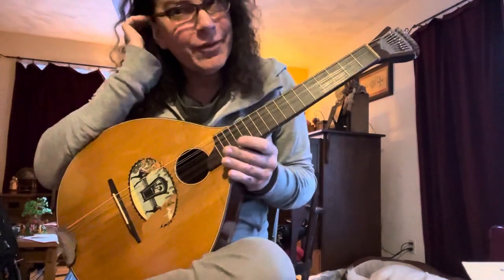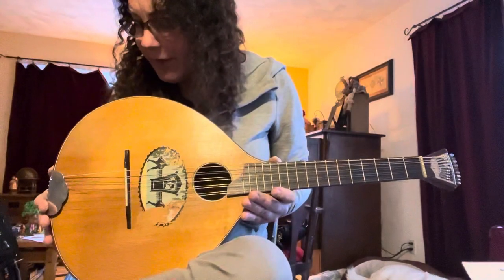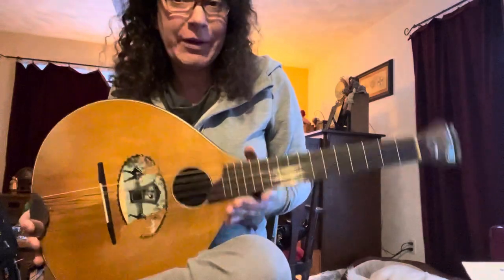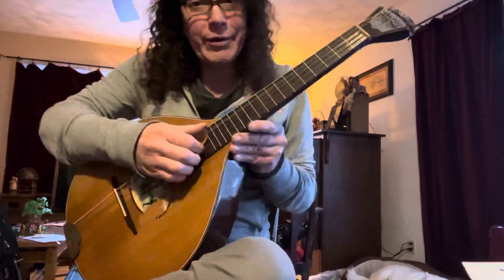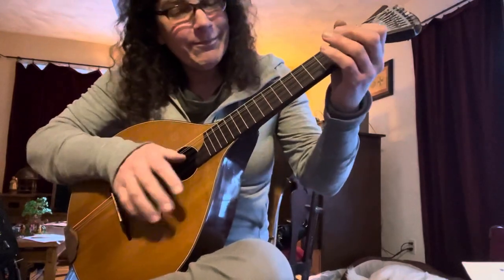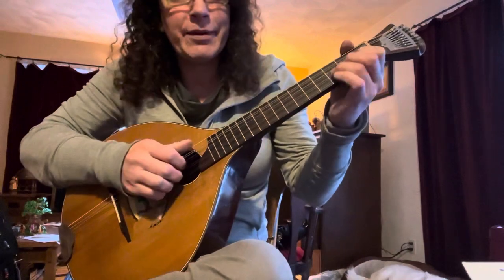Other people have these and will modify them to string them up like mandolins or mandolas, and I just think, well, maybe let's see what it sounds like as the real McCoy — the real traditional instrument.